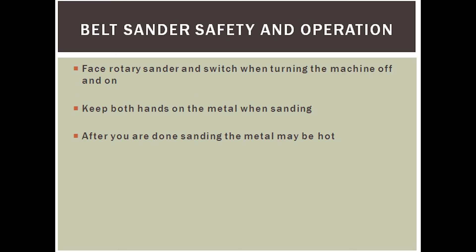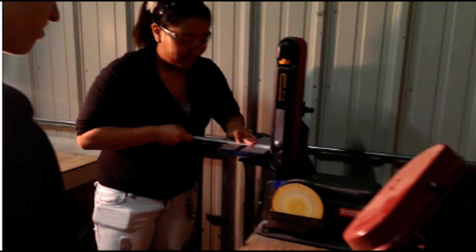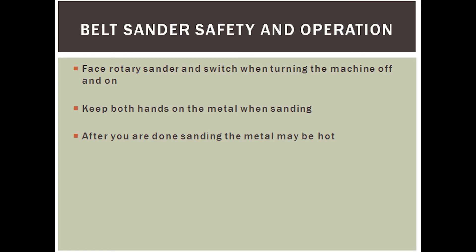Moving on now to the belt sander. When you turn it on, face the rotating sander part and the switch — this will avoid scraping your hand against the rotating sander part if you attempt to reach around. When operating, use both hands: one at the rear of the metal and the other balancing it towards the front. Keep your hands away from the sander or it will tear off your skin. The metal may be hot once finished, so avoid touching it for a few seconds and let it cool down.